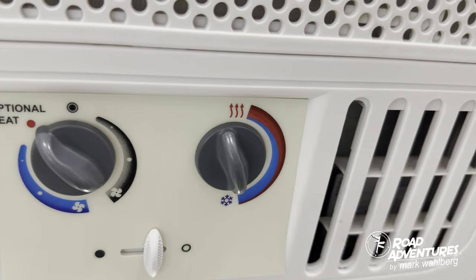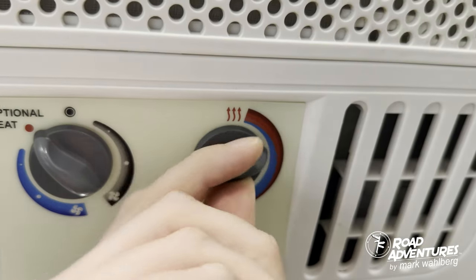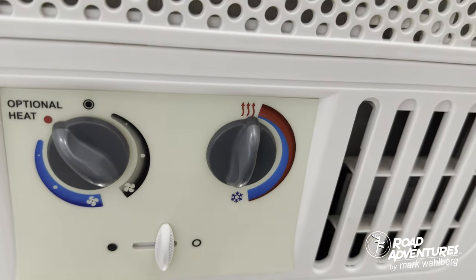Your second knob is your temperature setting, going from coldest indicated by blue to the warmest indicated by red.